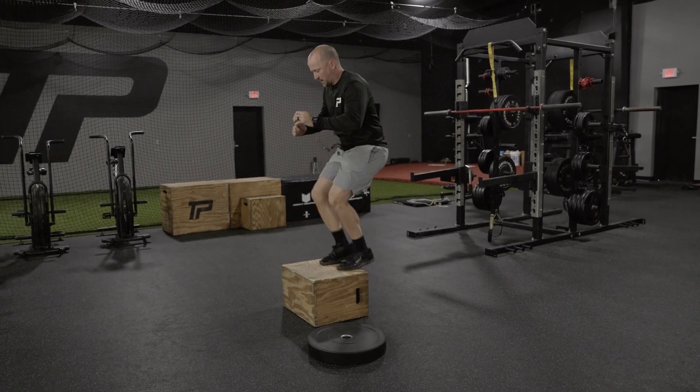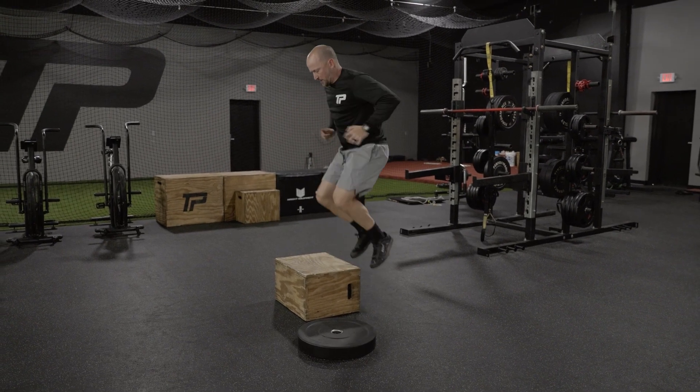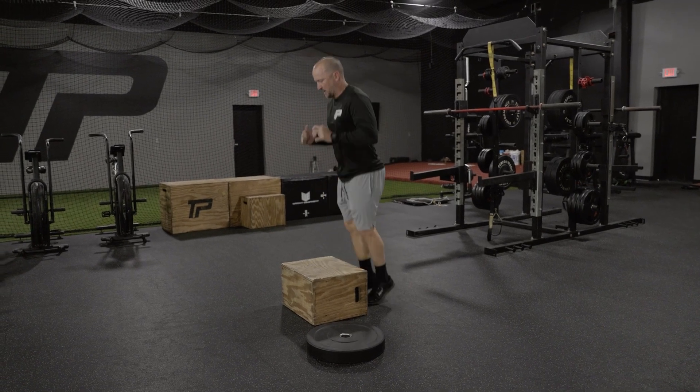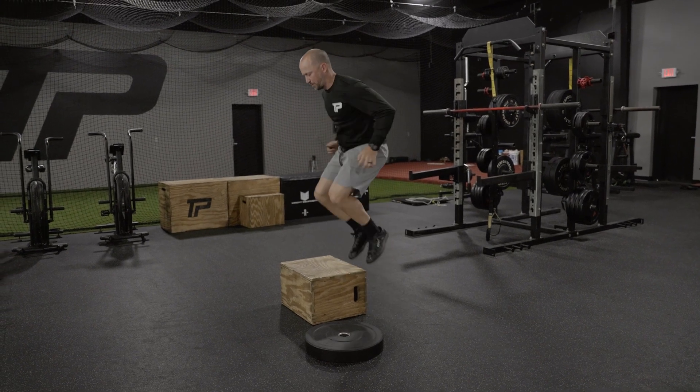We're going to start on top of the box, drop off the backside, touch the feet on the ground, and as fast as you can, get back on top of the box. We're typically going to go for a designated amount of time, trying to get as many reps in as possible. No time on the ground, no time on top of the box.